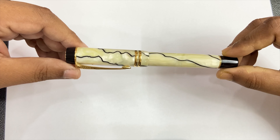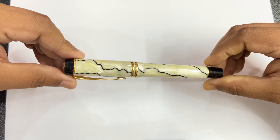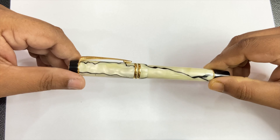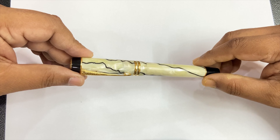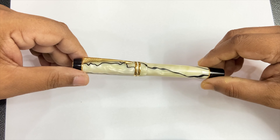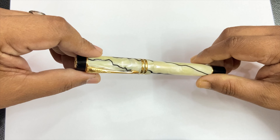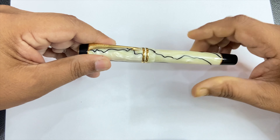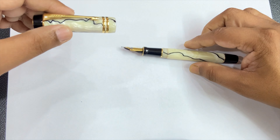This is the Parker Duofold Centennial in the Black Pearl version with a two-toned medium nib, which I bought way back in 2018. At that time this pen clearly served as my grail pen, and even today when I use this pen under everyday writing circumstances it gives me a flawless writing experience. Now to look at the pen in some detail after five years of active use.